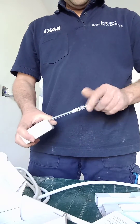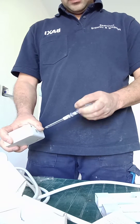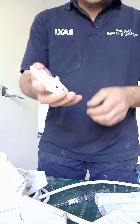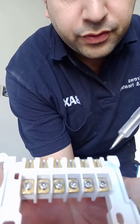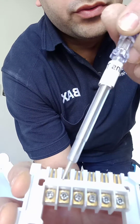Undo the two screws underneath. Here you have got the terminals — from left to right you have got the neutral, then you have got the live, then you have got terminals one, two, three, and four.